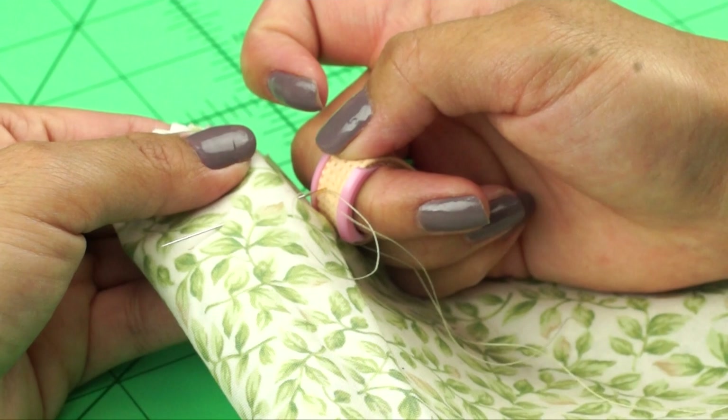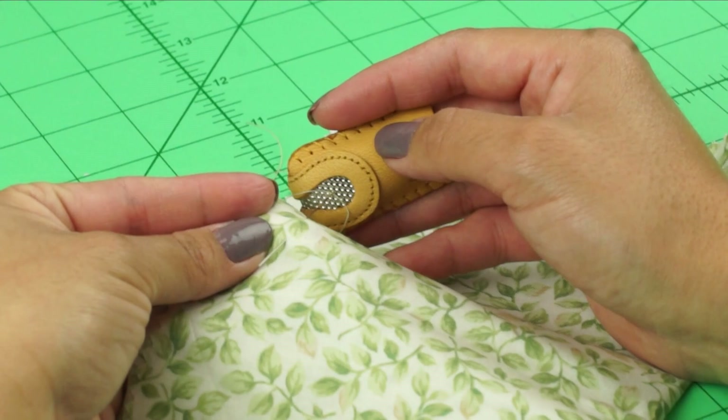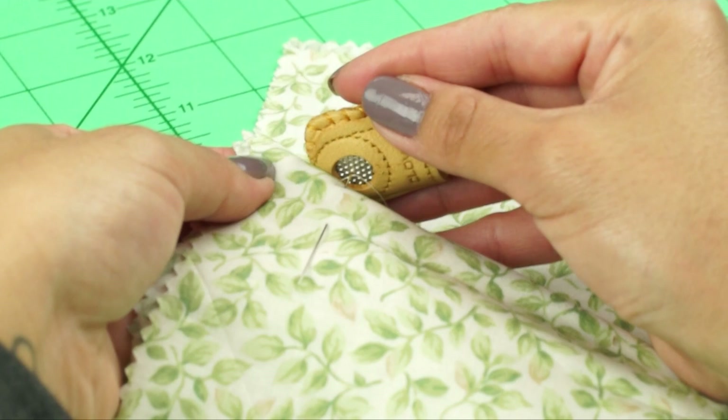We have a Double-sided Thimble, which is a leather thimble with a dimpled metal insert that wraps from the front of the thimble over the tip to the other side. It gives the comfort of a leather thimble and the durability of a metal thimble. We also have the Coin Thimble, which is a leather thimble made with a single dimpled metal insert, offering the same comfort and durability combination.